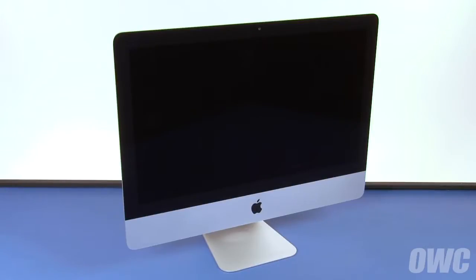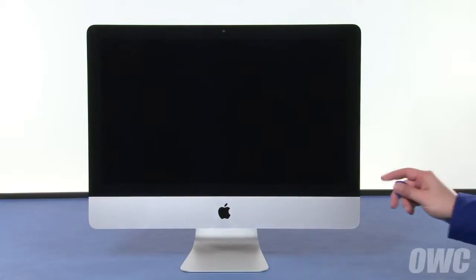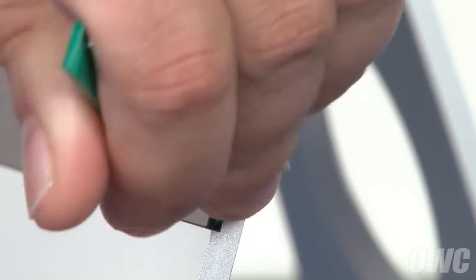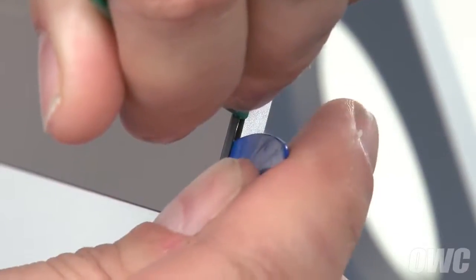We've gathered our materials, shut down and unplugged the iMac, and are working on a soft, static-free work surface. We are now ready to begin. In the lower right corner, insert just the tip of a nylon pry tool from the NewerTech kit between the display glass and the chassis. Run the pry tool up the side just enough for you to slide the removal tool into the gap.